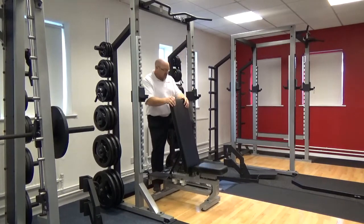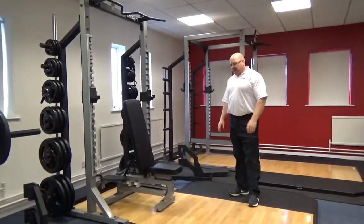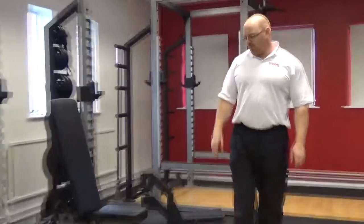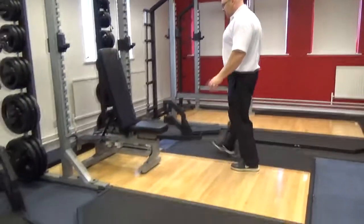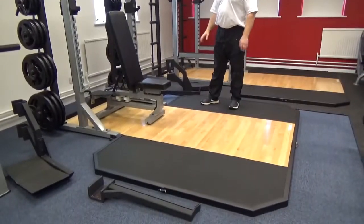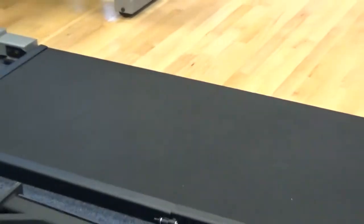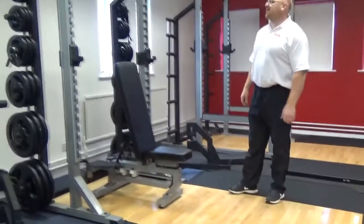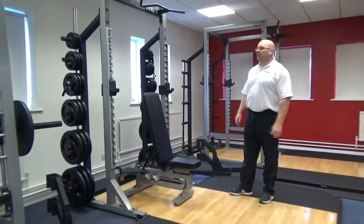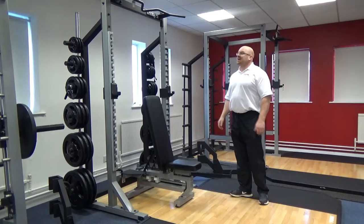There are so many features to this particular half rack. One of the biggest attributes you can add to this rack is the 8x4 platform — it's just so solid. There are so many compliments you can give this: looks the part, feels the part, it's solid, it's flush, it's finished off well, great trim. The half rack itself is definitely a performance rack. This particular rack is ideal for Olympic lifters — people who want to work on speed and forms of strength as well. It's definitely a rack to consider for your gym.